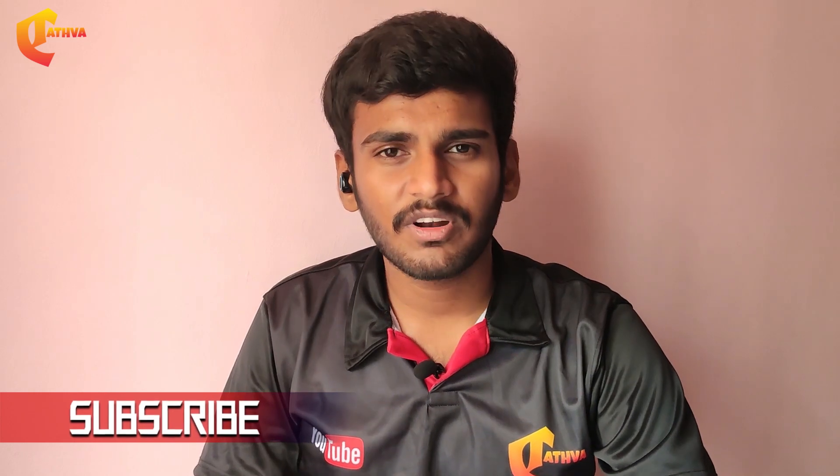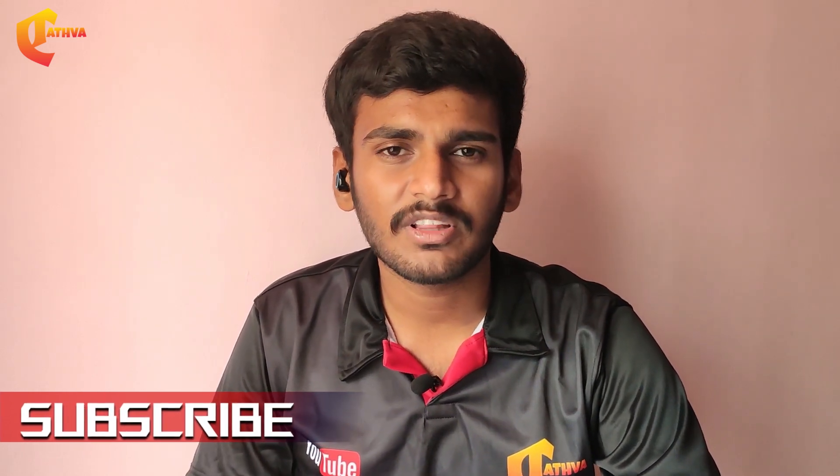If you watched this video, please subscribe to our channel and click on the bell icon to get all the latest updates.